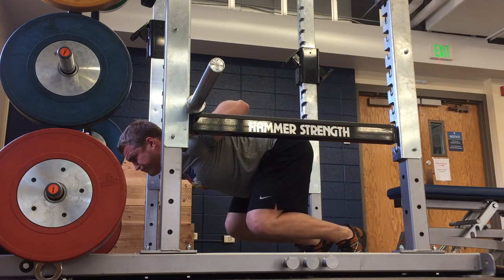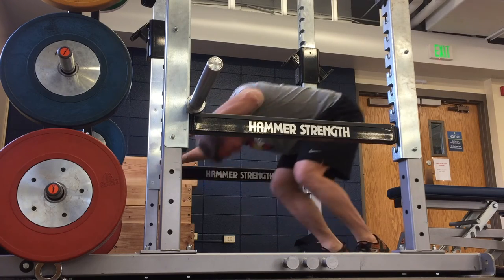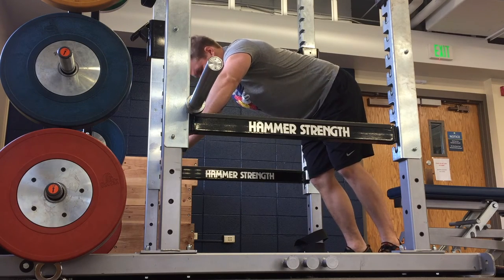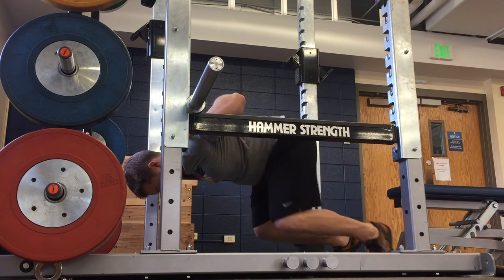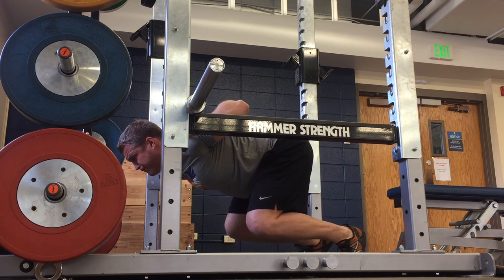From this position, drive through your toes, driving your chest up and your glutes down to produce as much force through the bar as you possibly can. Make sure that the bar is set at a height that you can achieve this position — that might start out a little bit higher than optimal, but over time you'll gradually build it into the perfect position.